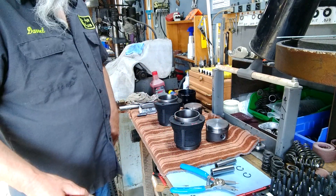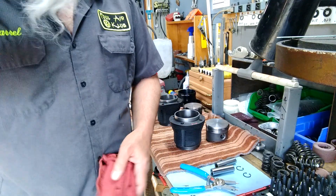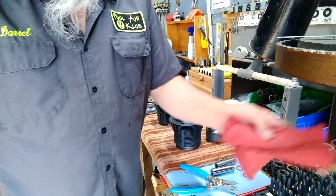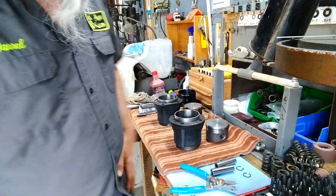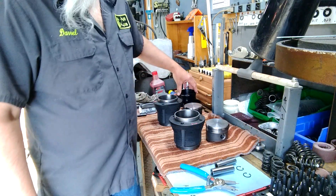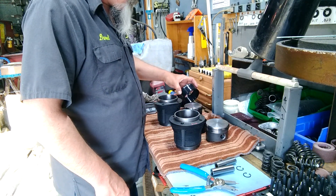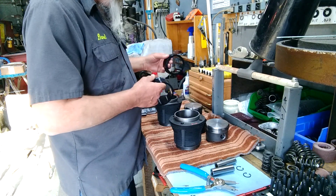I'm not gonna film the whole thing — somebody's running down the road so excuse the dogs barking. Anyway, I've been talking about some tools and I haven't had a chance to show you — been busy with a lot of other stuff.